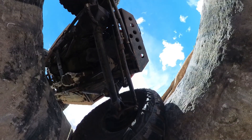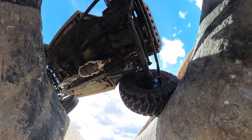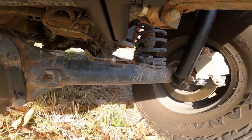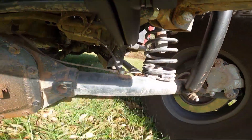The suspension on this truggy consists of Dana 44s from a Jeep J10 with custom three links front and rear, and Jeep TJ coil springs. Like a lot of rock crawling rigs, it's set up to be low to the ground and as a result it doesn't have a lot of up travel. The current shocks have about 11 inches of travel — 3 up, 8 down.